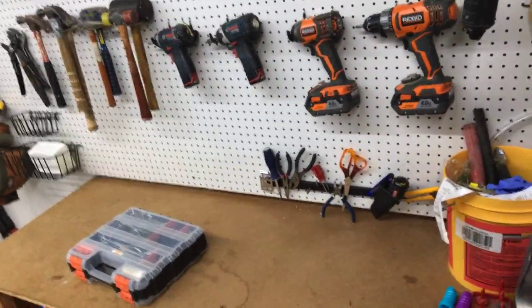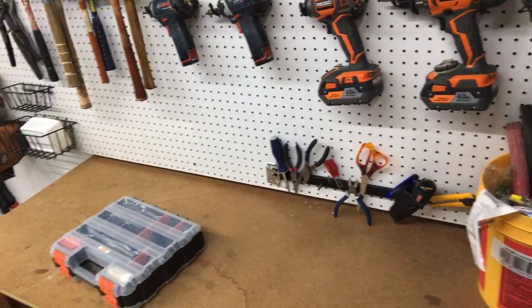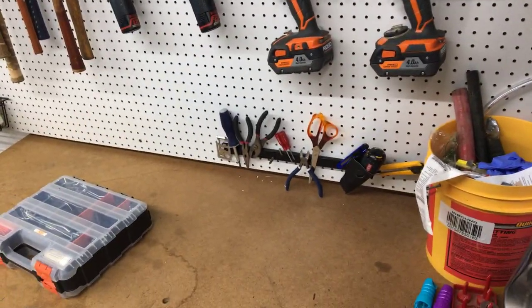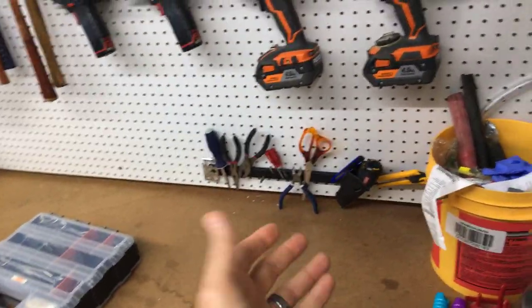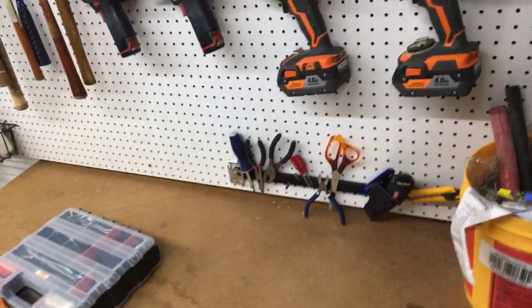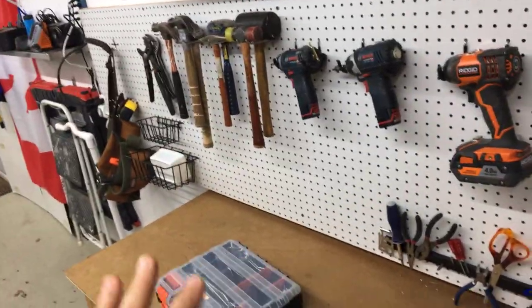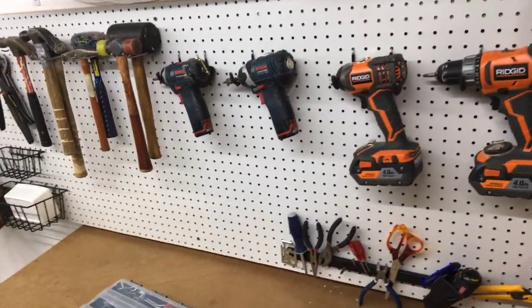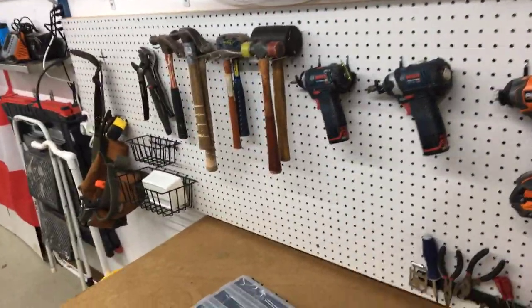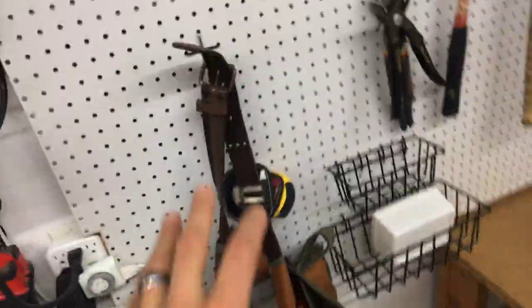I have just really bare tools here on a magnetic rail — those are three to five dollars at Harbor Freight, or you can find them online for a similar price, or make your own with fridge magnets on a piece of metal. I put all the drills and hammers here because it just fit, and I use the drills significantly more than most other tools. There's also a tool belt on a hook.